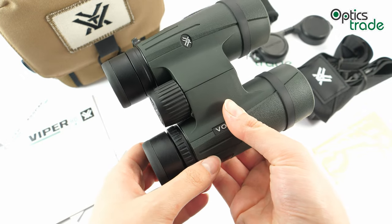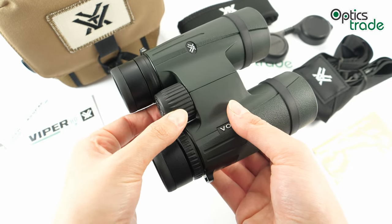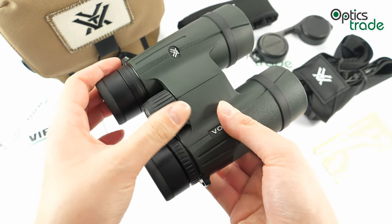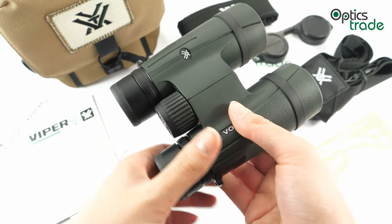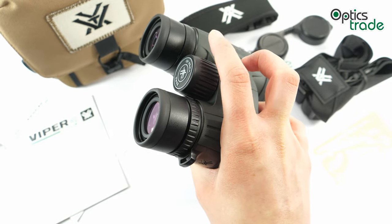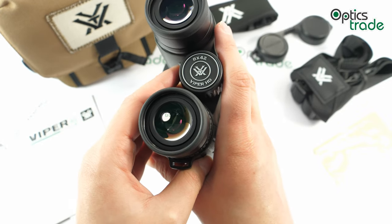Focusing can be done with the big central focusing knob. The knob has a ribbed surface for easier adjustment, especially in winter when you have gloves on. Turning is firm enough so there is no fear of accidental turning. It's also quite nicely positioned — you can easily turn it with one finger. The knob has the logo and name of the series and configuration printed on it.